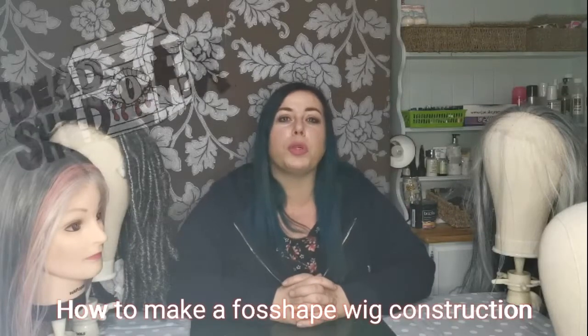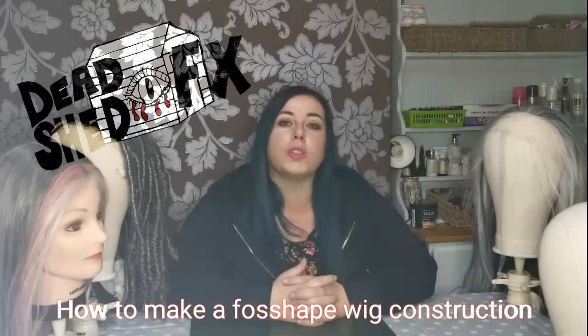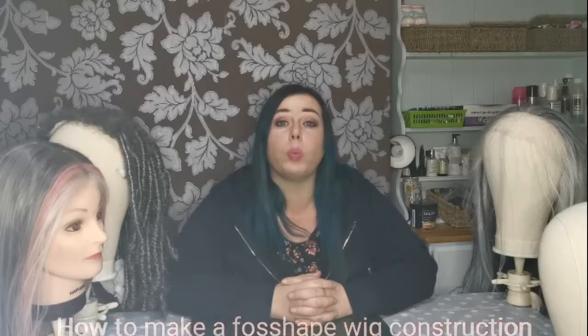Hello, I'm Jennifer Smith from Deadshill FX and I want to show you today how to make a Fosshape wig based construction. Firstly, I would like to tell you a little bit about Fosshape and what it is.